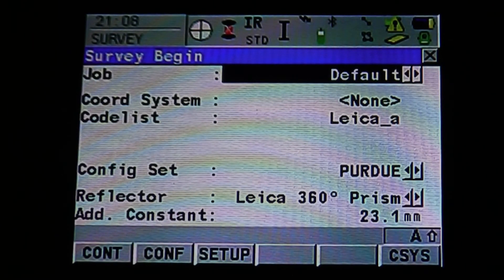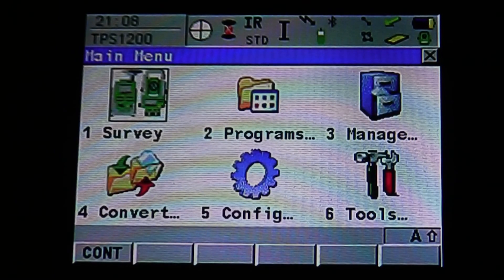Once in the survey beginning mode, you can select a different job or change your options. If you're done surveying, hit Escape — it will bring you back to the main menu and you're ready to start your next job.